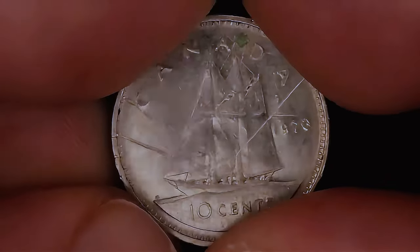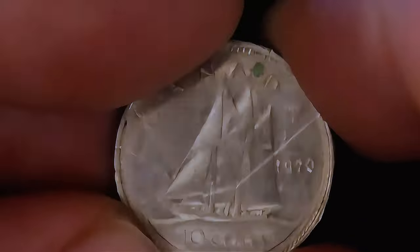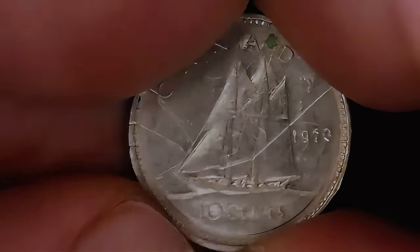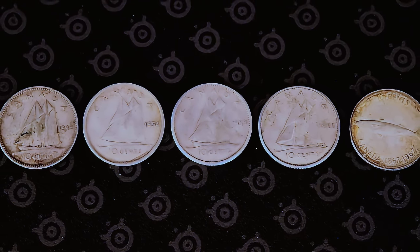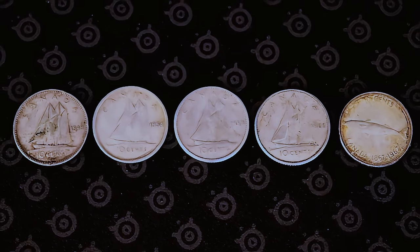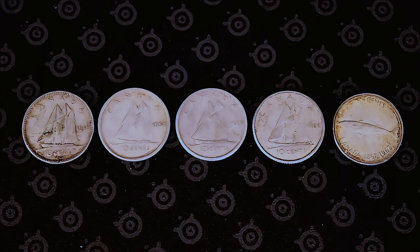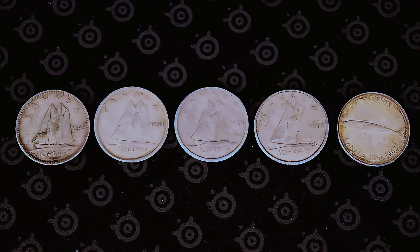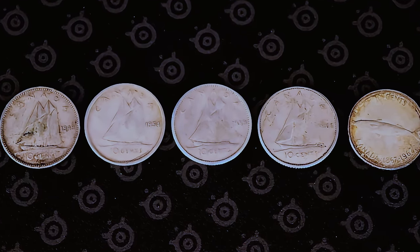I would always suggest holding on to the '69s just in case you might have that large date. This right here is definitely the low mintage find of this hunt — the 1970. It's looking a little worse for wear, but I will gladly accept it. Five million is the mintage range, so if you find one, hold on to it. It is always great to stack up 1970s for most Canadian coin denominations. As far as dime hunts go, I don't think it gets much better than this — five silvers, some low mintage, 1968s and 1969s. This is almost $15–$20 worth of silver dimes for only a 50 cent investment.